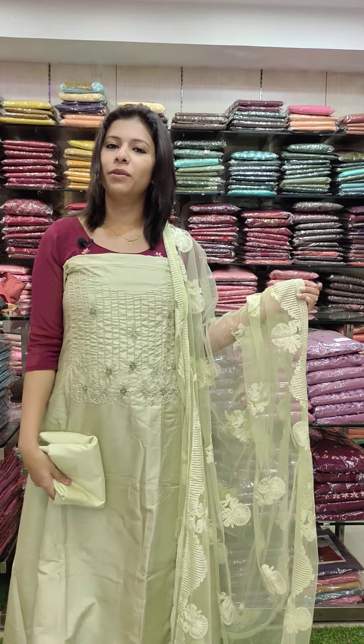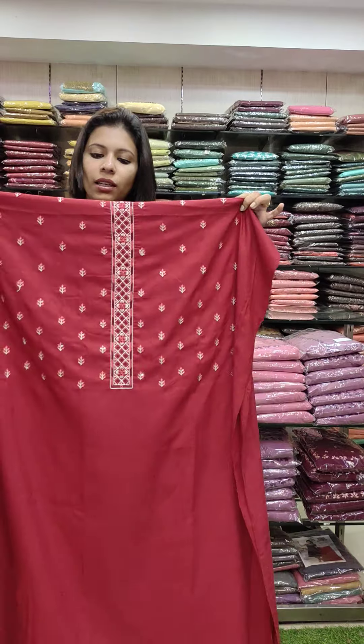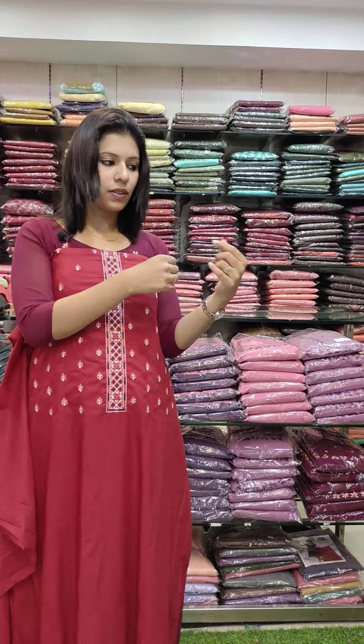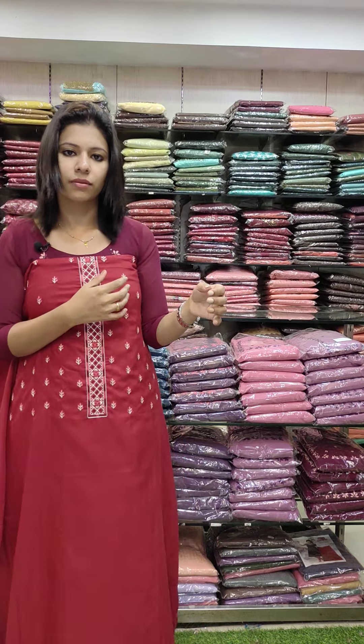Sandhune bottom, price 1190. This is a Maroon Torn Shinon fabric with an embroidery style pattern. This is a thin line design.